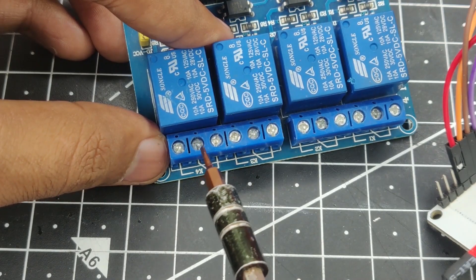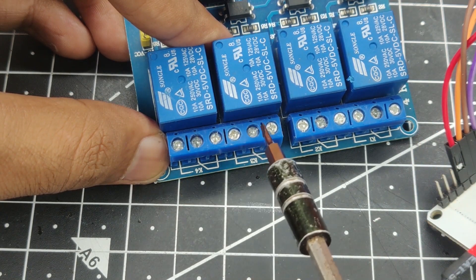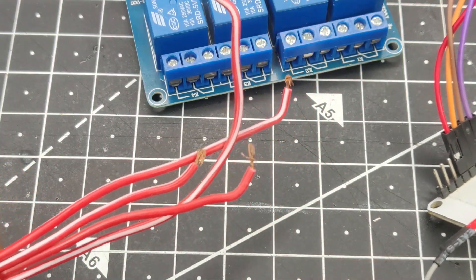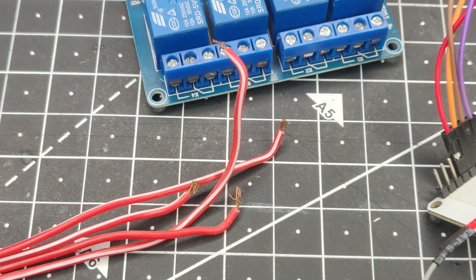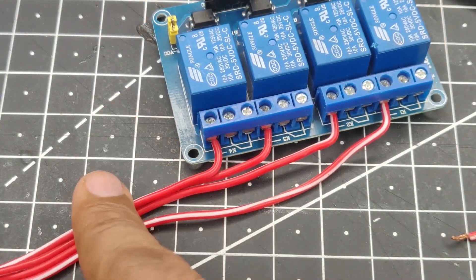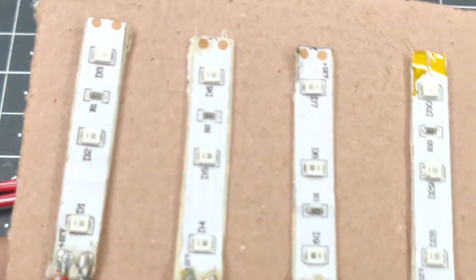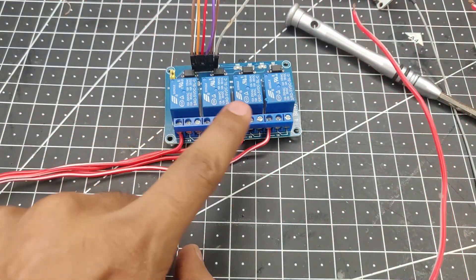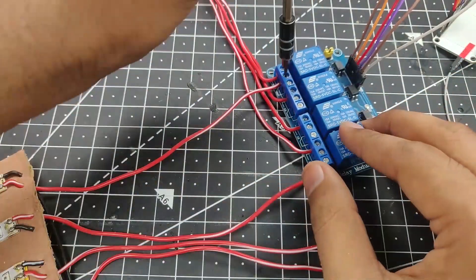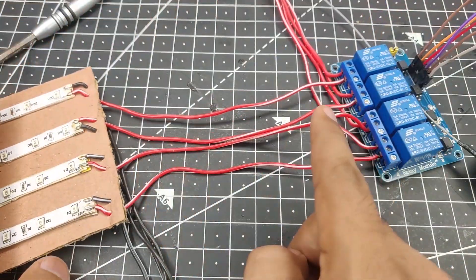The middle pin of every relay is the common terminal, which holds the output. Each LED strip will go through the middle common terminal of each relay, and power goes into the normally open terminal. I have made a wiring harness here to make the connection easier. The main power input is connected together in a single line to supply power to the board. The input wires of each LED go to the common terminals, and the grounds are all connected together and tied to the ground of the power supply. The appliance connections are now done.